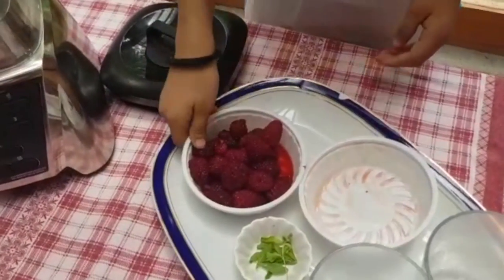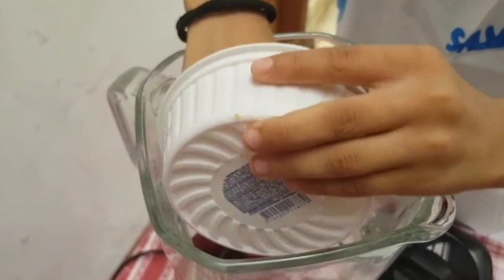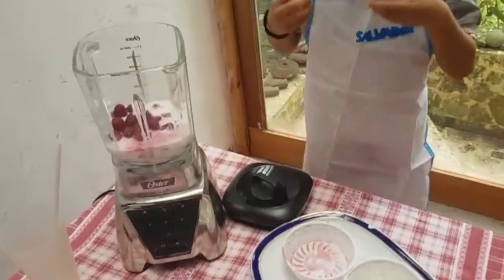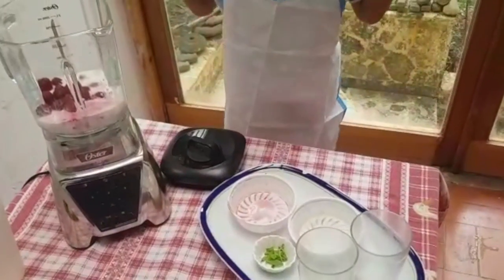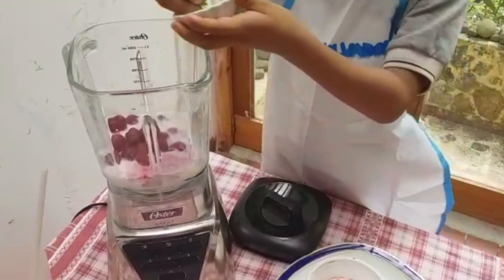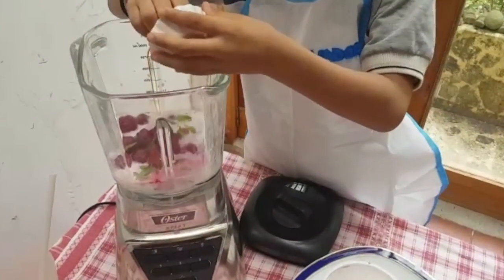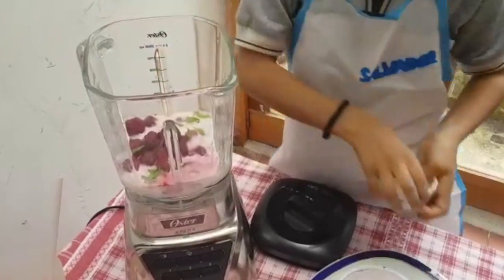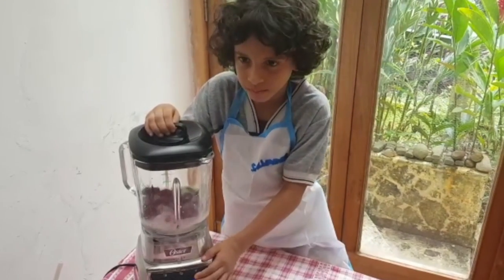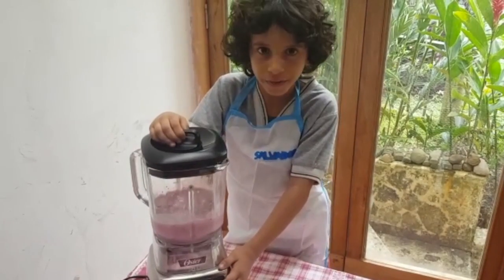blackberries, and the mint. Mix the ingredients for 40 seconds.